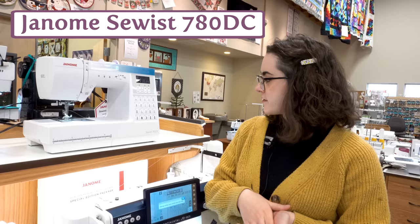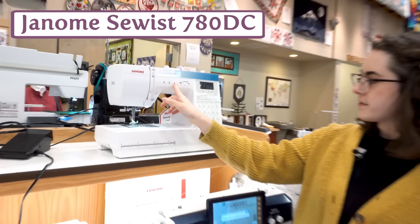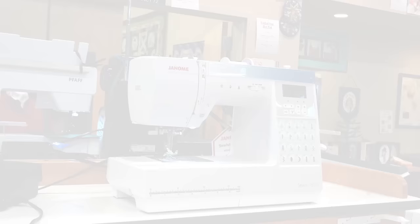As one more option, we also have the Janome Sewist 780DC. It does have a thread cutter as well, and this is a really nice step-up machine too.